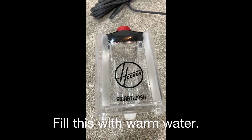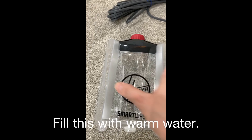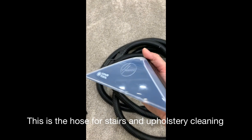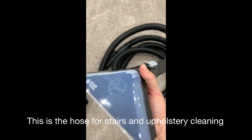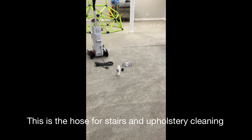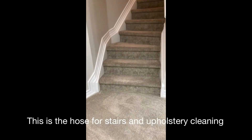This is the container where you're going to put warm water. The machine automatically heats the water, so don't put cold water in. What comes with it is the hose and the attachment to do the stairs. You don't need it to do the carpet, but you need this to do the stairs, which I will show you in a minute.